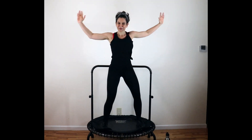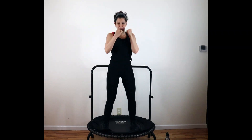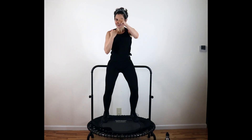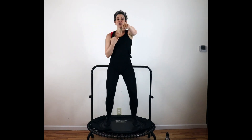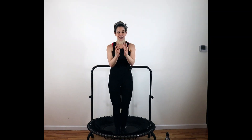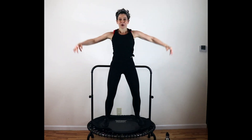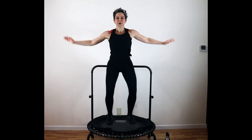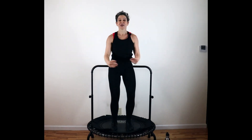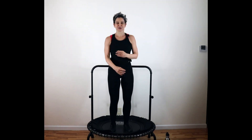Two out, two in. Give me those punches — one more time, punch. Right back to those jumping jacks. Finish it out strong. Two out, two in. Four to go — four, three, two, and one.